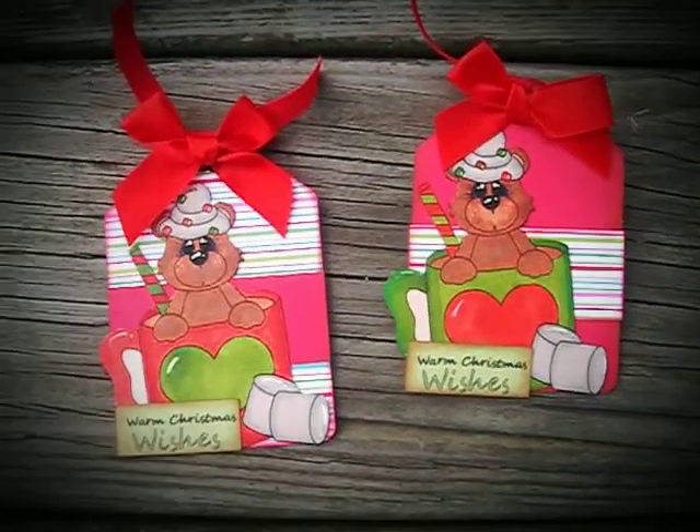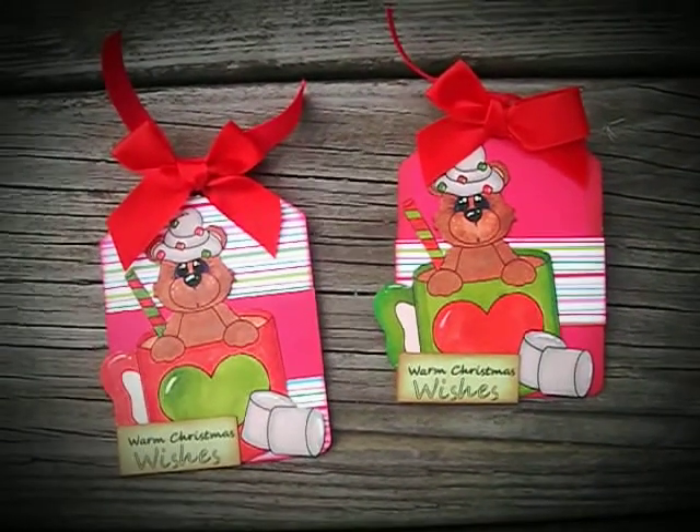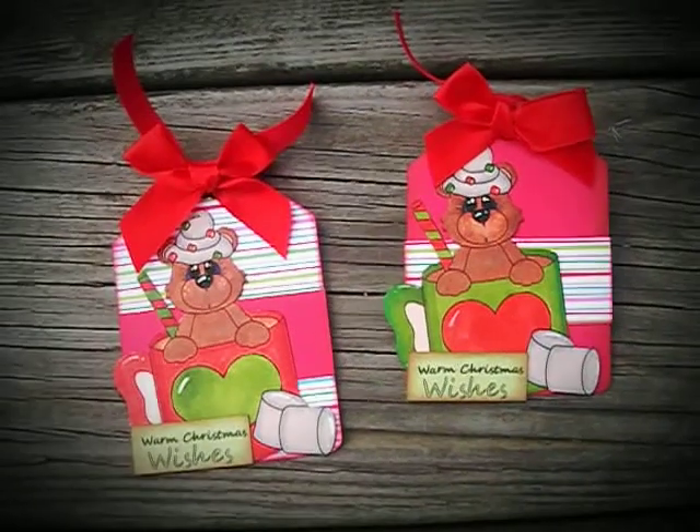Hi everybody, it's Twyla from Lions Loved Hair Bears. I'm here to share a set of Christmas tags I created.